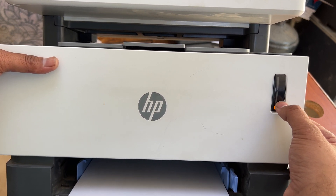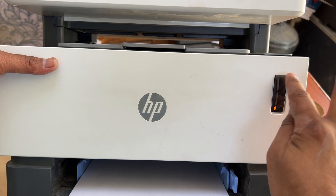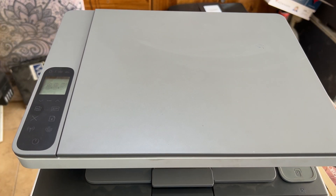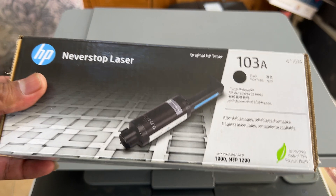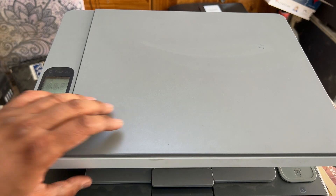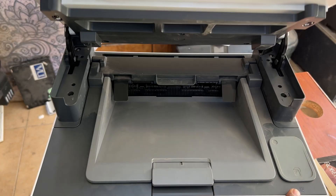If it's showing plus one, it means one toner kit is needed. Now we have an HP genuine Never Stop laser toner over here. First of all, you have to lift the scanner cover up.